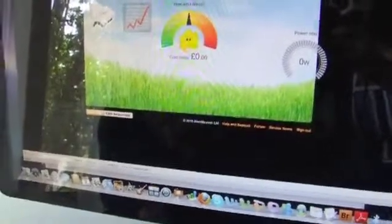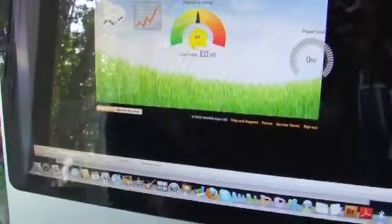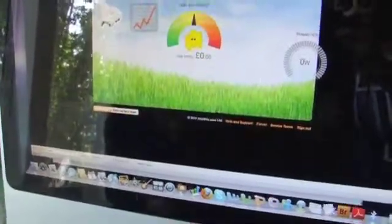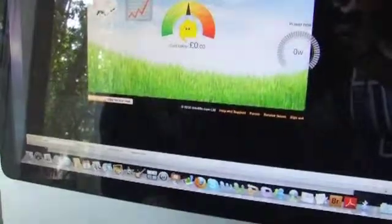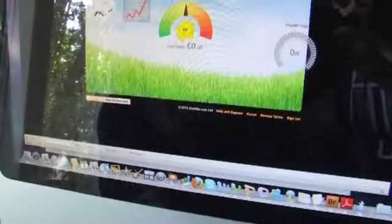Hopefully you've set up your energy monitor, and if you haven't, hopefully this will give you some encouragement and motivation to set yours up, to fall in love with your monitor, and to start saving. Thanks a lot. Bye bye.